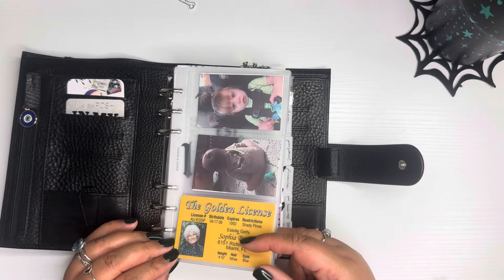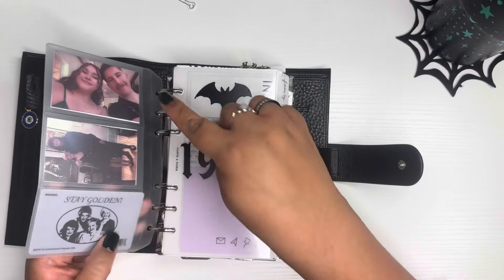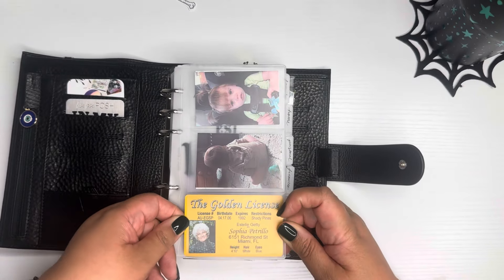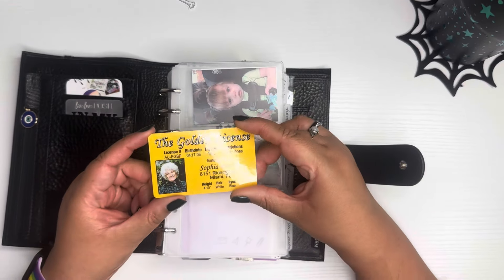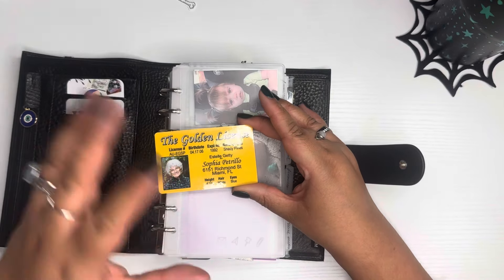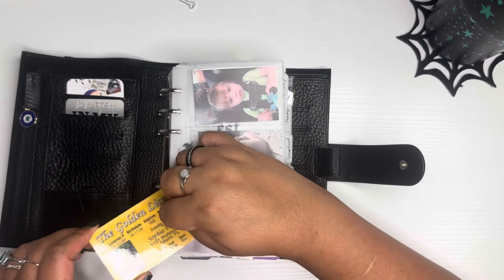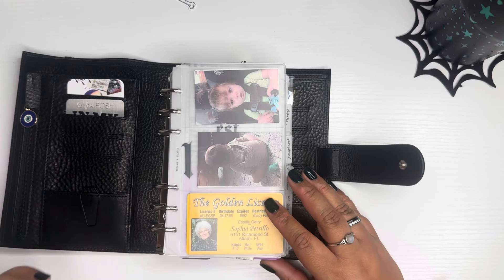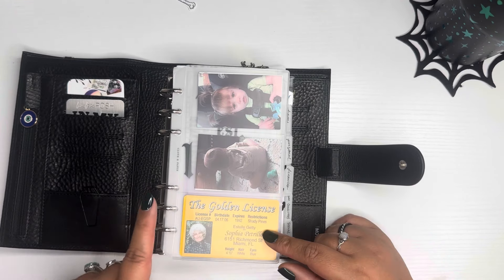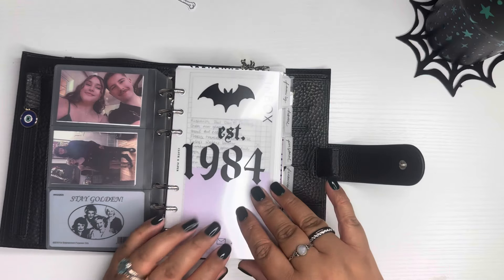This is a frosted card holder from Filofax that I got in a recent order. I have pictures of my grandbaby, pictures of my daughter and son-in-law, and pictures of my son and his girlfriend. My son went to Colorado a couple weeks ago and purchased this for me because he knew I would love it. It has Sophia Petrillo on it — of course it's expired because she hasn't had a driver's license in quite some time. He got it in South Fork, Colorado, but you can get these off Amazon — Dorothy, Rose, and Blanche as well. They're really cute.